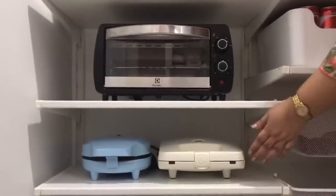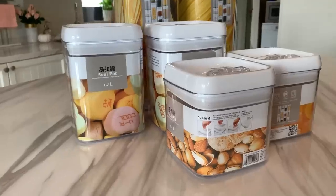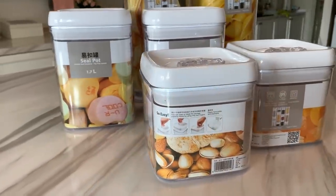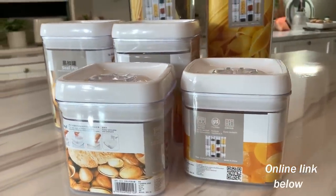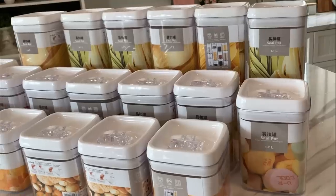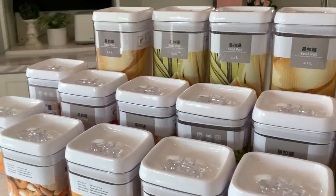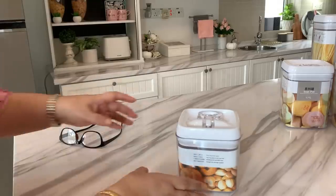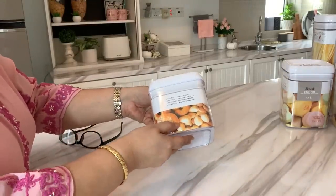I ordered these containers online and I'm actually very happy with my purchase. These are reasonably priced and they come in many sizes, ranging from 3.3 liters to 0.2 liters. I have got 28 pieces in all. At the moment I'm not sure these are going to be sufficient, but I'm going to try my best not to have to buy anymore.